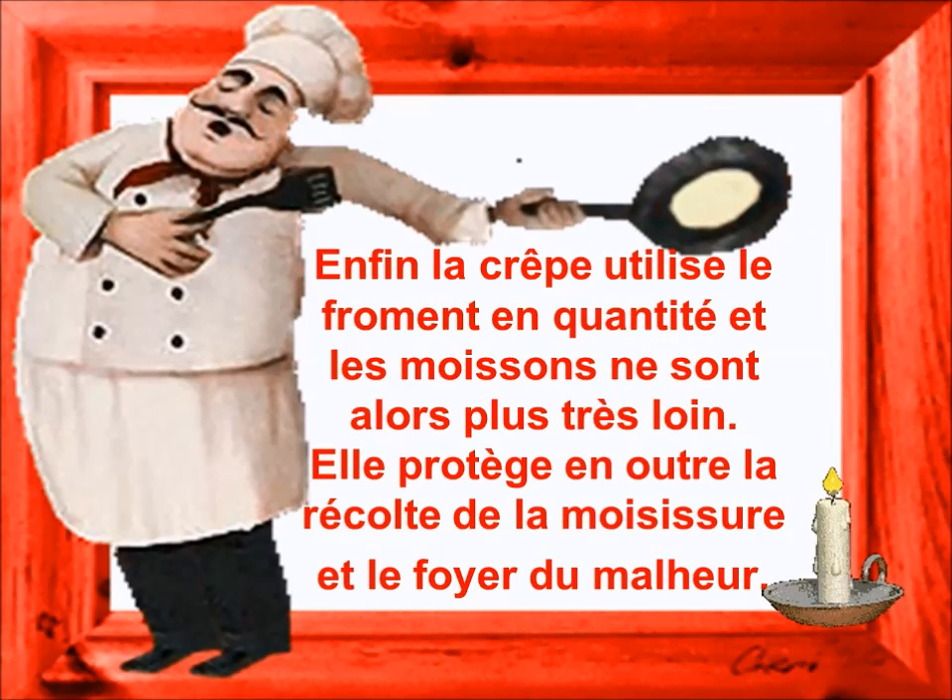pour faire de bonnes petites crêpes, au sucre, à la vanille, au chocolat, à déguiser, à plusieurs, c'est sympa.